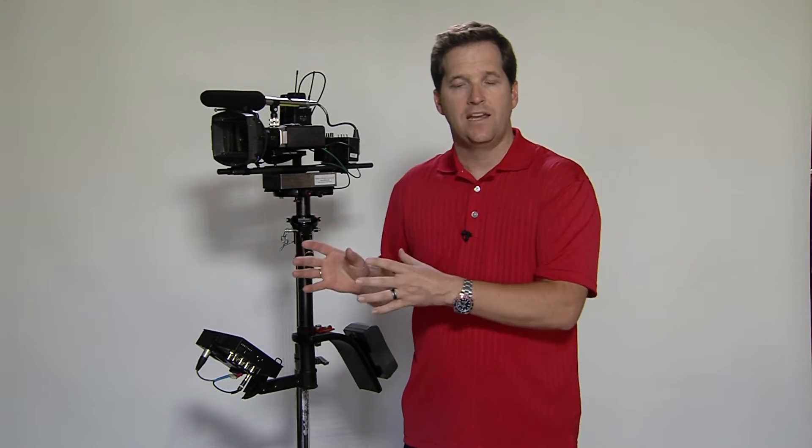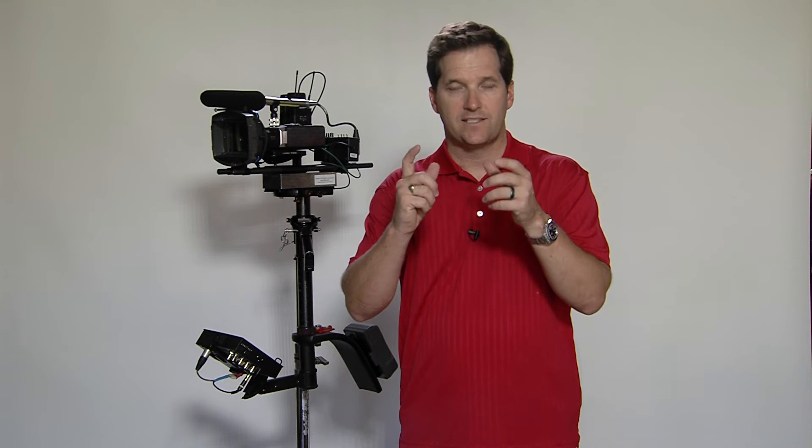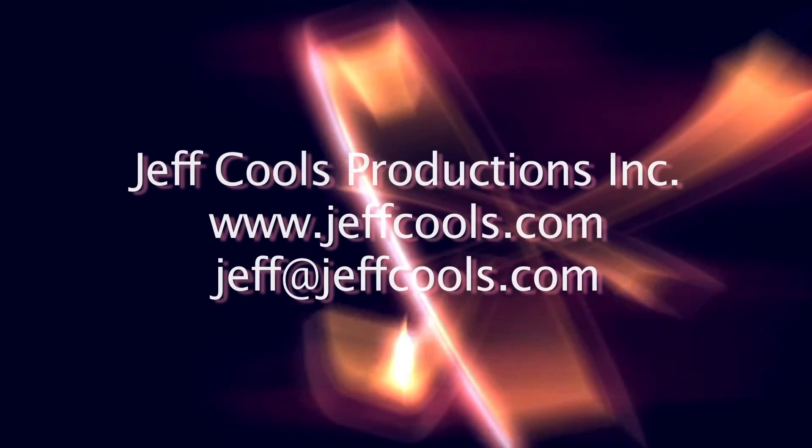So there you have it — this is our Steadicam SK. It's rated for cameras between the small HD SLR cameras like your Canon 7D and 5D, all the way up to a camera that would weigh maybe 20 pounds. After that, we have a different Steadicam called the ProVid. Thanks for watching, and if we can help you with your production, please contact us.